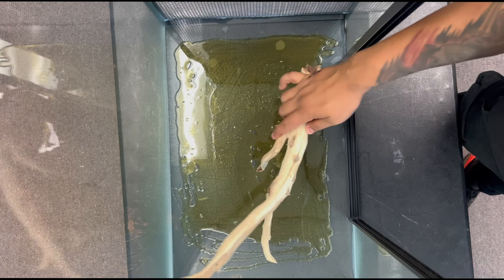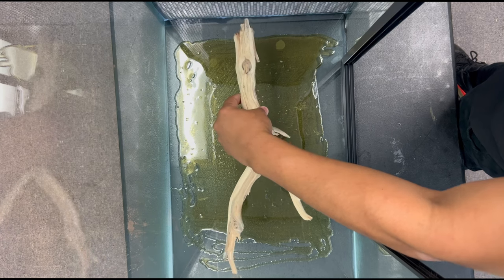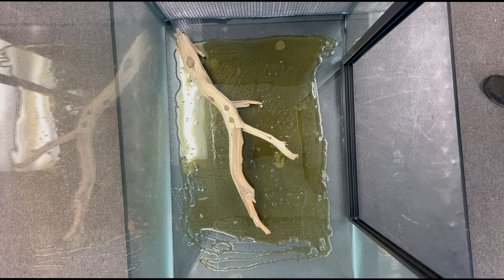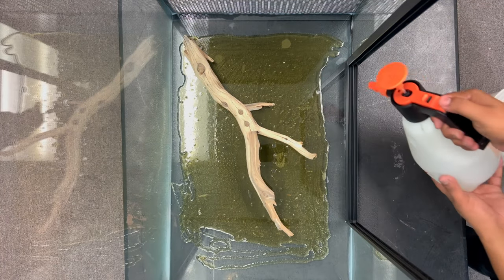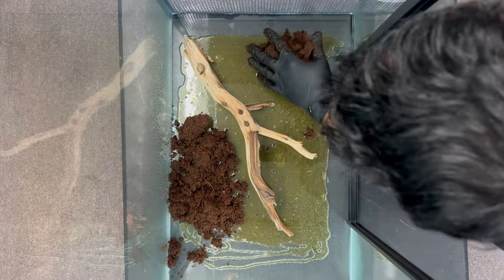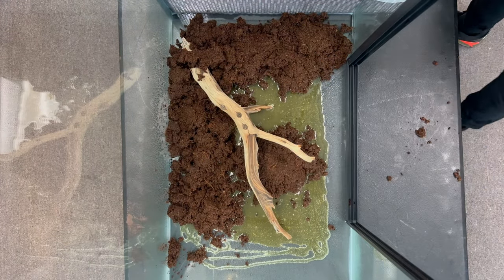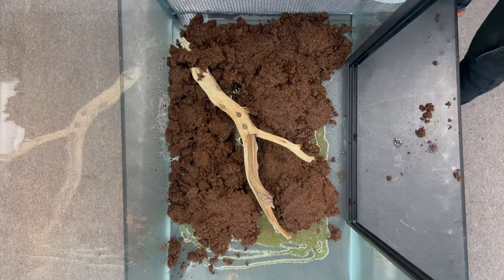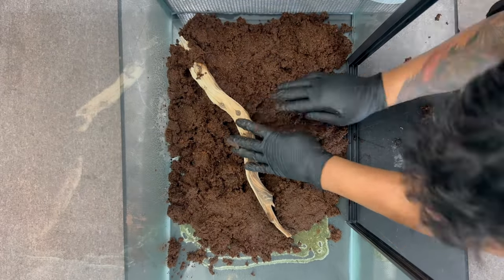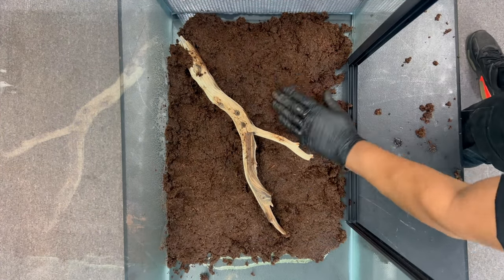When placing wood into your background, you want to make sure to have a general idea of how you want your vivarium to look. Picking the right piece of wood and the right placement will help the vivarium flow naturally. After placing your wood, you're going to want to lightly mist the surface of your Gorilla Glue, immediately following up with wet Eco Earth. The Gorilla Glue reacts to water, so as you add wet soil on top of it, the Gorilla Glue will begin to expand. Your job is to make sure that it does not break through the soil, so you're going to keep pushing it down until it becomes firm, which usually takes about 25 minutes.